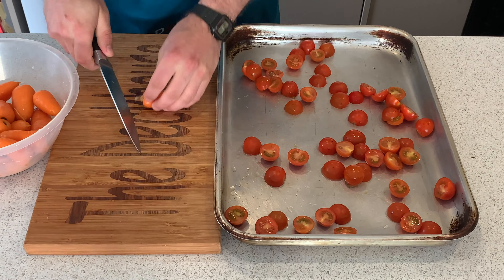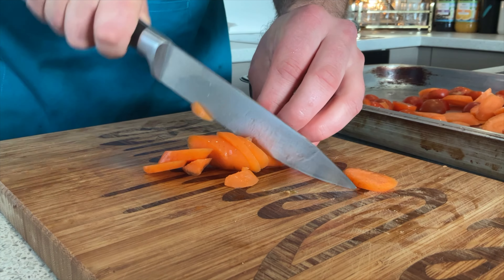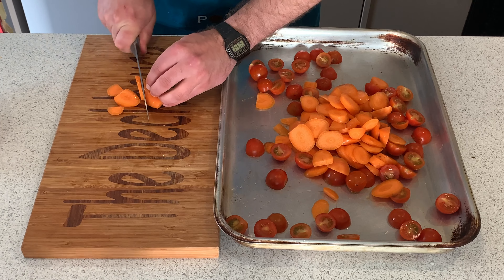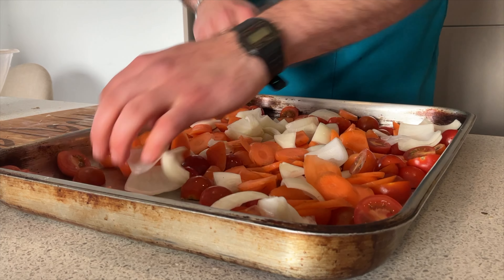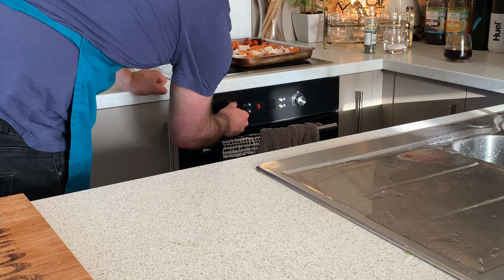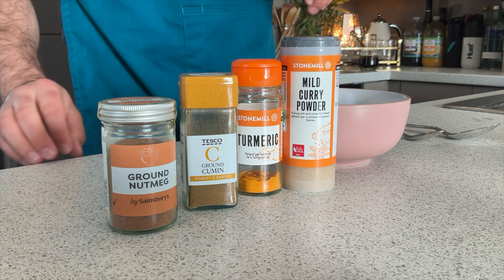Half all your tomatoes. Top and tail your carrots, then slice into whatever chunky shapes you want. Chop your onions into chunky eights and add to a baking tray. Finally, preheat your oven to 180 degrees.